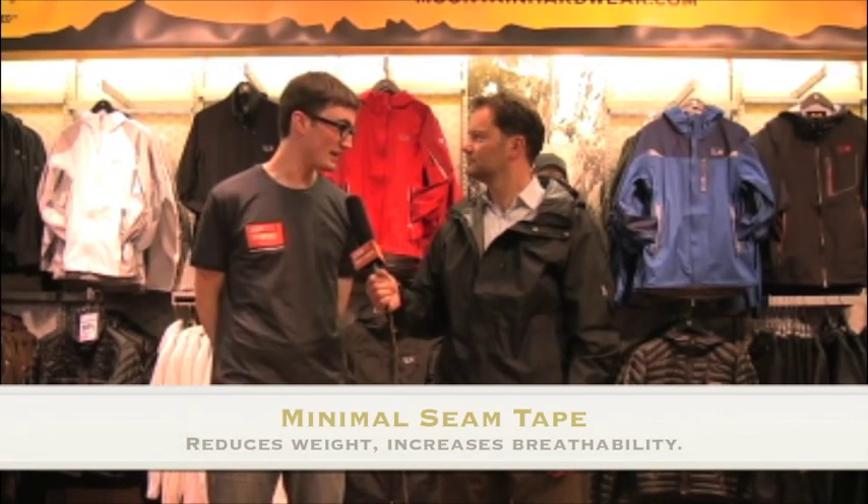Absolutely. You can look at every component of the jacket, whether it's the inside of the hood, the inside of the pockets, and really no unnecessary use of taping. Kind of thin taping, and just enough to keep it all together and to keep you dry. Should you be in a tempest, the Typhoon jacket from Mountain Hardware could save your day.